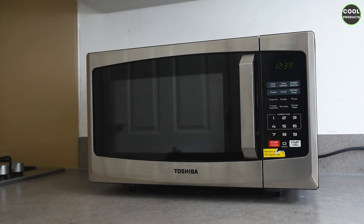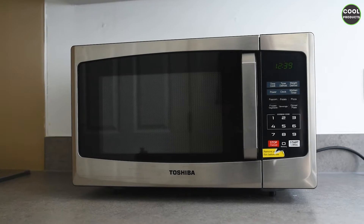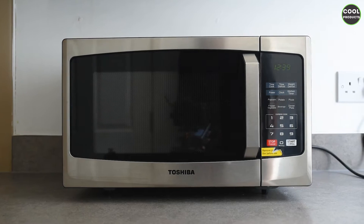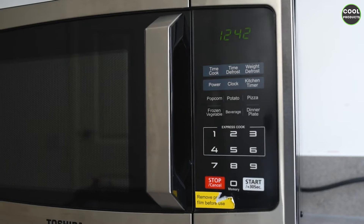Hi everyone and welcome back to the channel. Today I'm going to do a review of this Toshiba microwave. I just want to mention that I purchased the product on Amazon, so I don't have to say good or bad things about it. Let's get into the detail.